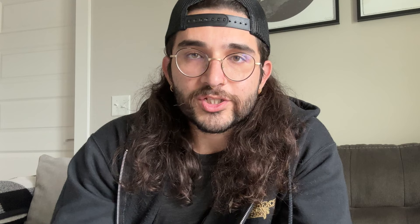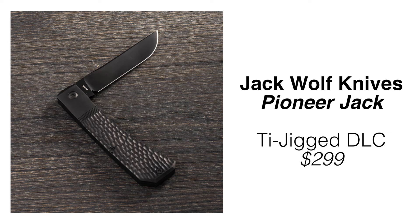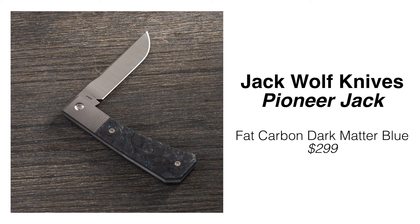With this drop you get a ton of variety: the full DLC jigged titanium, one in Ultem, one in full ti with a smooth hand-satin blade, one with Fat Carbon Toxic Storm scales, and one in Fat Carbon Dark Matter Blue. It's $299 — standard pricing for Jack Wolf slip joints. They'll be available at retailers; the host recommends Brian at Blade Capone. The drop is today, September 22nd, at 11 a.m. PT / 2 p.m. Eastern.